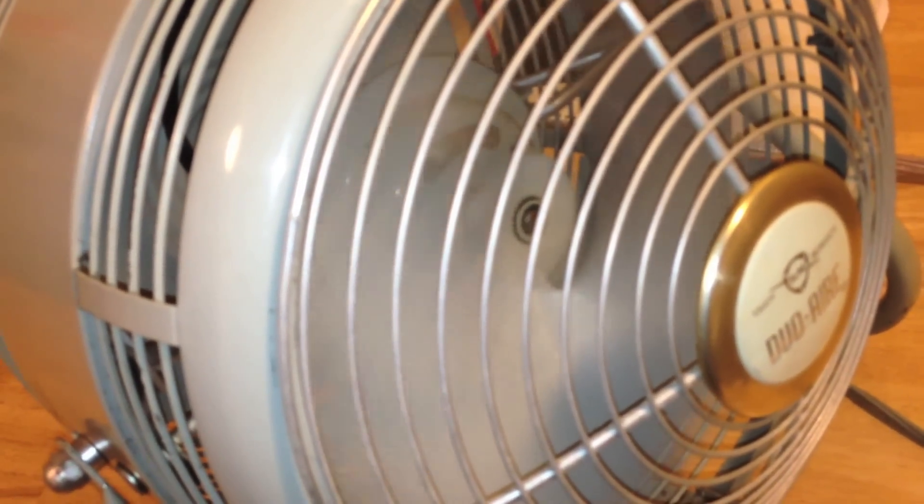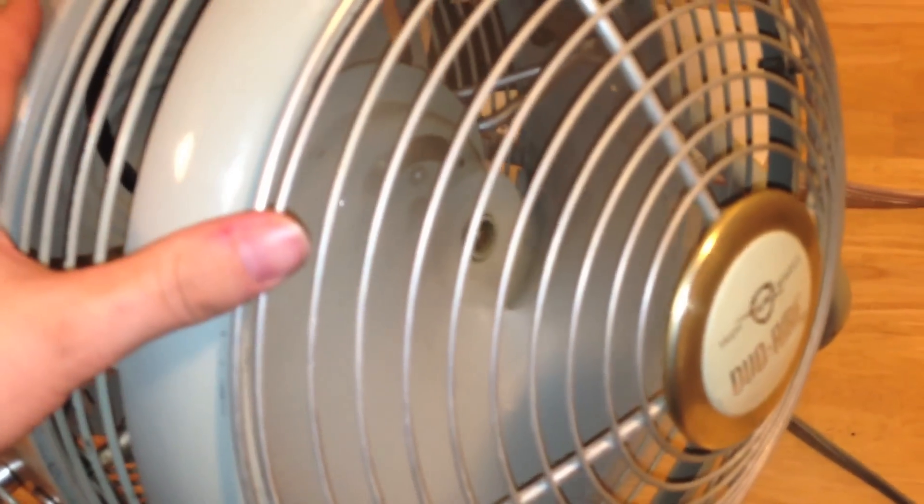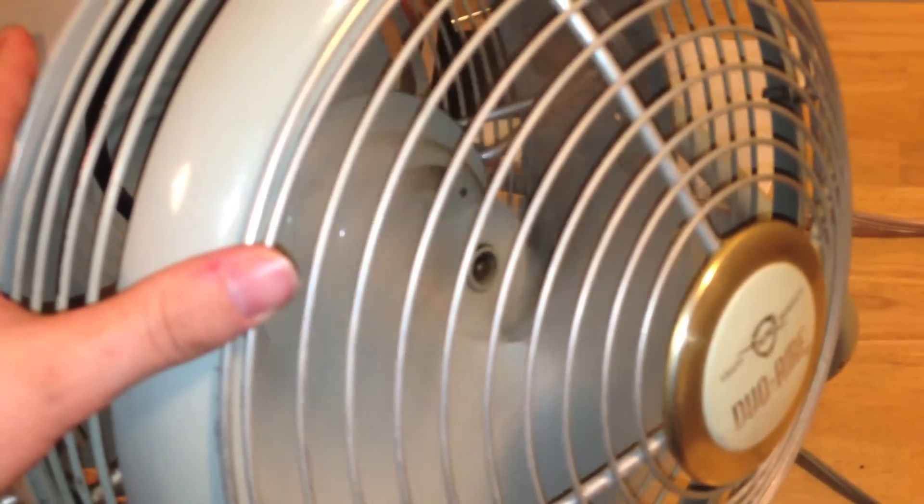It's got a pretty decent wind-down speed, and that noise on the motor actually goes away once it's spinning down.